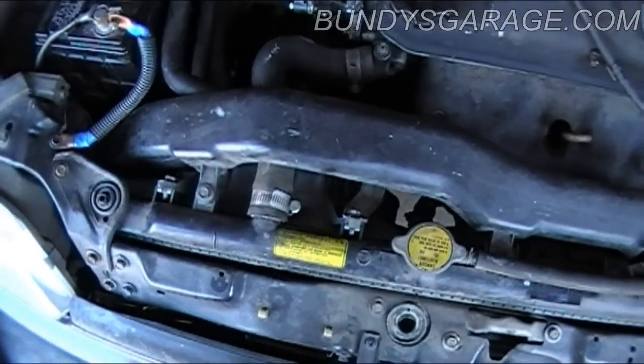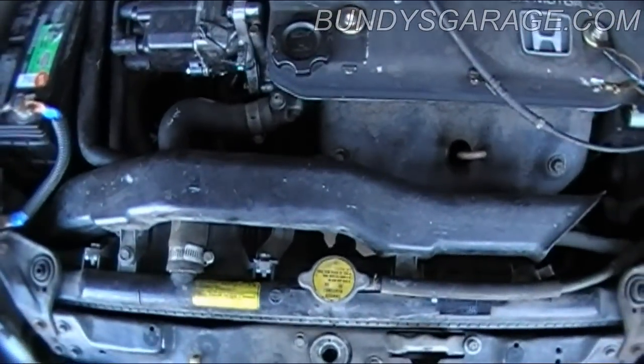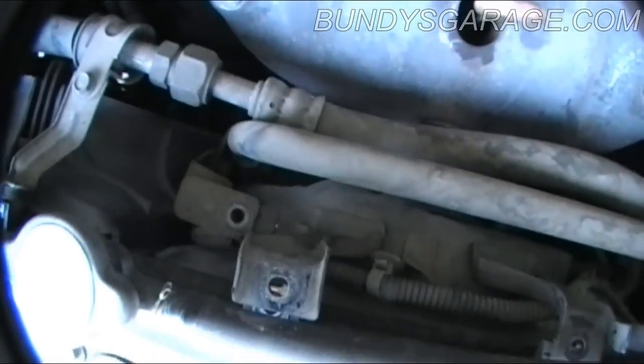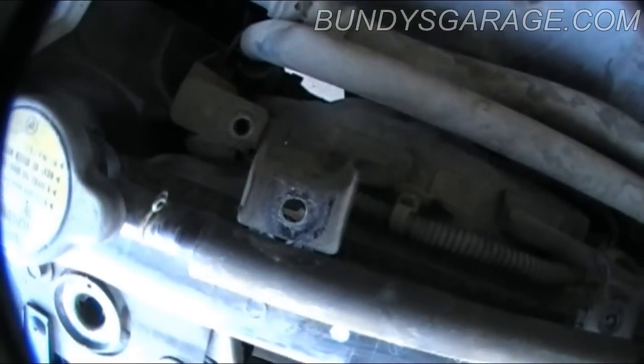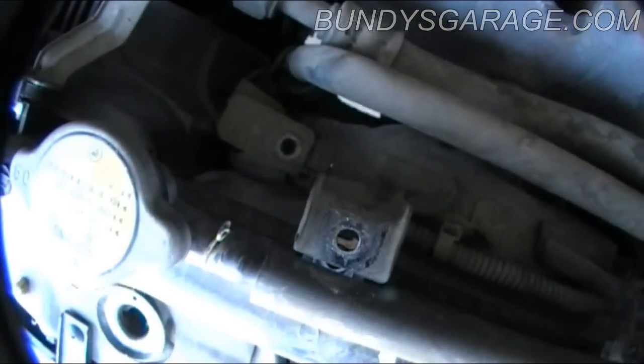You've got to get yourself a container to hold the coolant. Don't let it fall on the ground — you're going to have a big mess. The high and low pressure AC lines run right behind the cooling fans, so there are two screws that also need to be removed. They're all 10 millimeter.